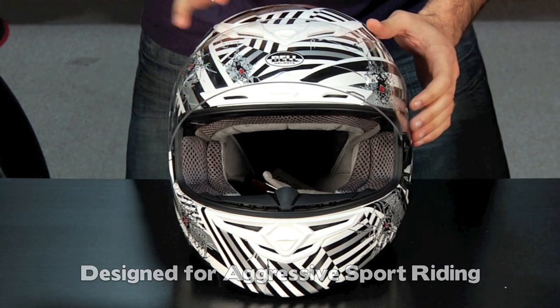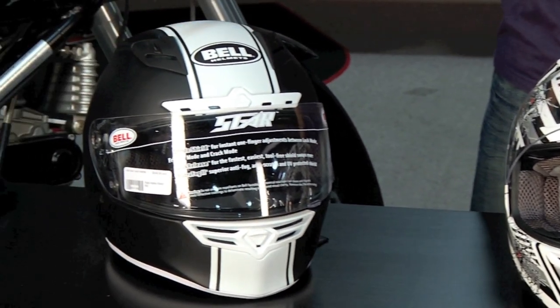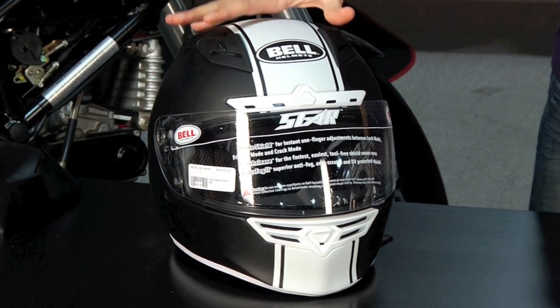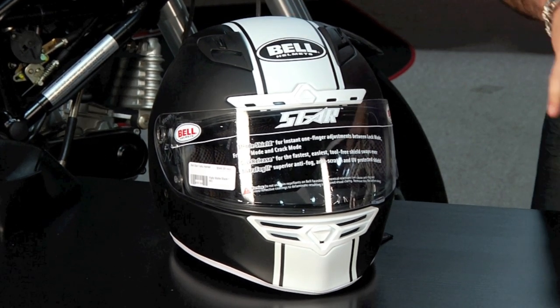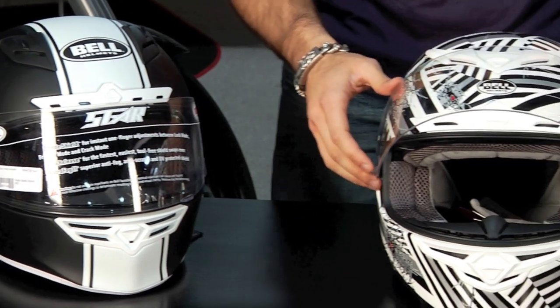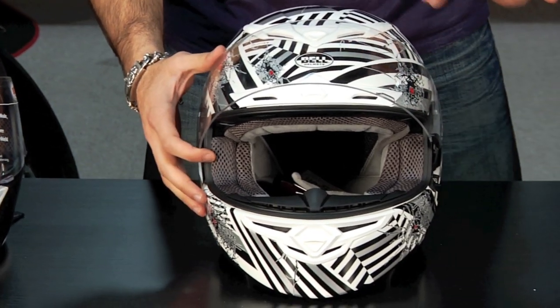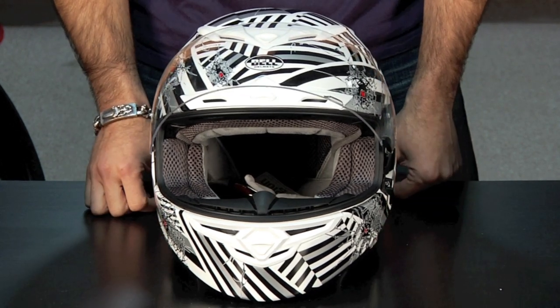At $349 you're not paying for some of the world superbike GP-level carbon fiber elements that you get on the Star. What you're getting is the best of the functionality without some of that extraneous functionality that ends up adding a lot of cost to the helmet. So this is my call for the everyday rider, the aggressive rider — this is gonna be the helmet you're gonna home in on.